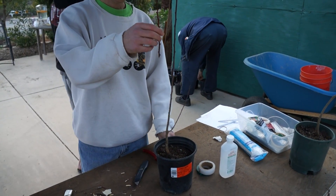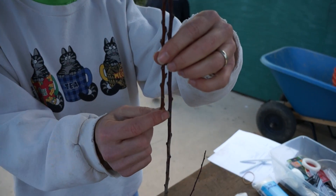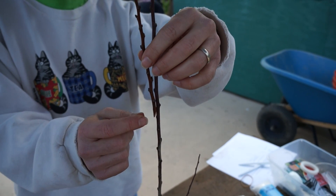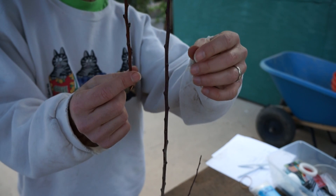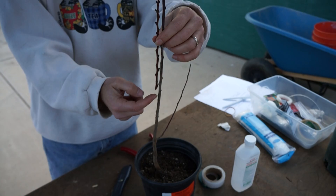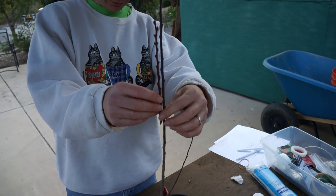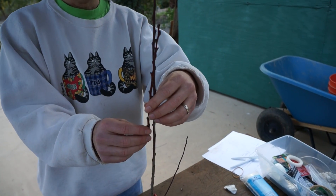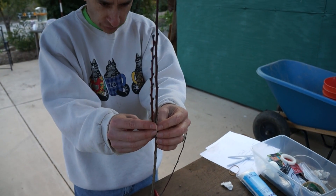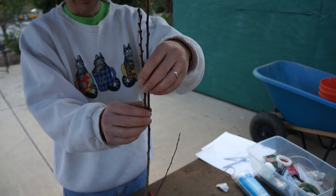What you want to do is generally line this up so the rootstock is the same thickness as the scion wood that I'll be placing onto it. This will be a little bit tough — it's fairly skinny. Normally you'd want to graft it further down, but it's not quite even there, so I'll move it up a little bit and try to match up the thickness somewhere around here. It's not quite the same but it's close enough.